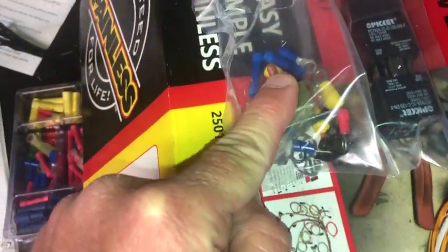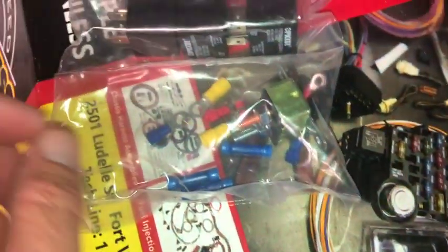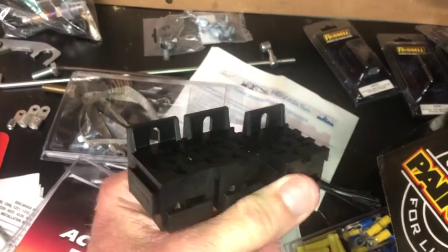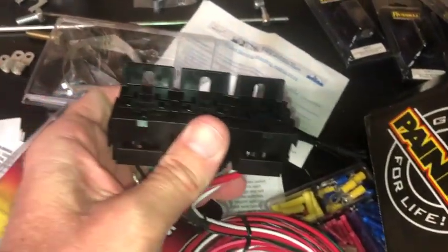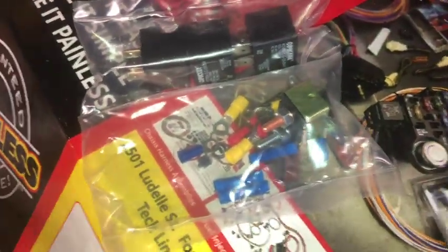You can see it comes with the relays and a circuit breaker, which I already have from the fuel pump relay. So I may just tap into the same circuit breaker and have one wire going to the battery. It comes with two screws to mount the relay bank plus two screws to mount the circuit breaker. Since I already have the circuit breaker, I could use those extra screws elsewhere.